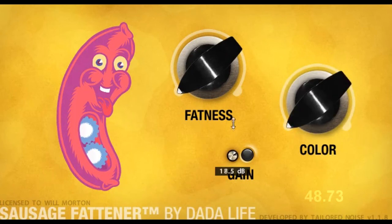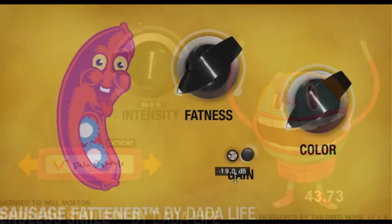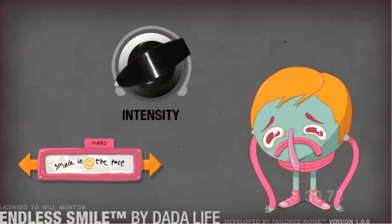You can buy both together for 25% less. Endless Smile is used in dance tracks to really ramp up the anticipation of your crowd, and Sausage Fatener is an aggressive distortion plugin. Both plugins have the absolute minimum of controls, pretty much low to high.